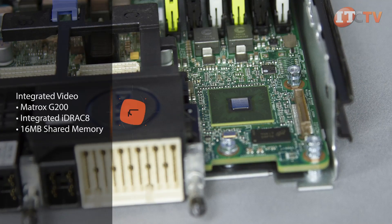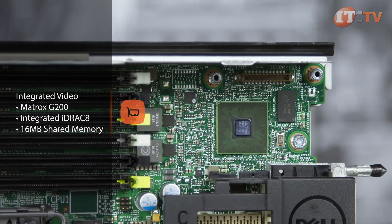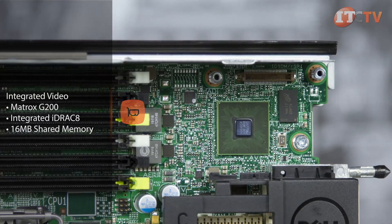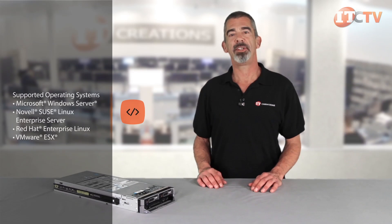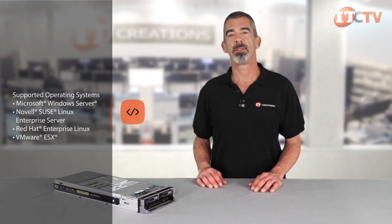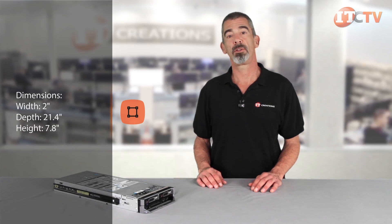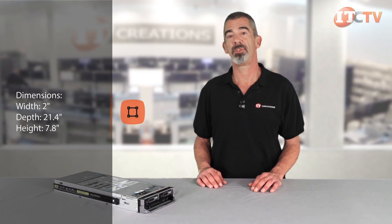The M630 features integrated video with the Matrox G200 card supporting integrated iDRAC 8 and 16 megabyte shared memory. The M630 blade is designed to meet growing IT demands with a scalable architecture and rapid access to additional storage in the form of NAS and SAN. This flexible two socket blade offers in-server storage and performance, allowing administrators to configure each blade to the workload requirements across a variety of tasks.